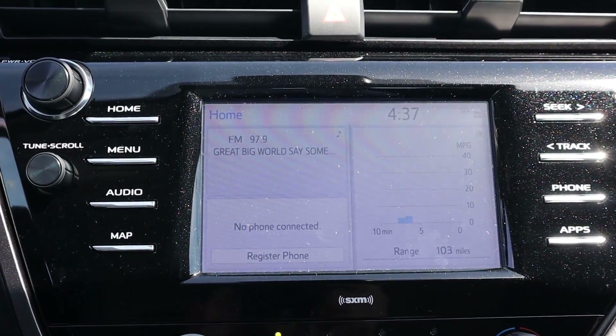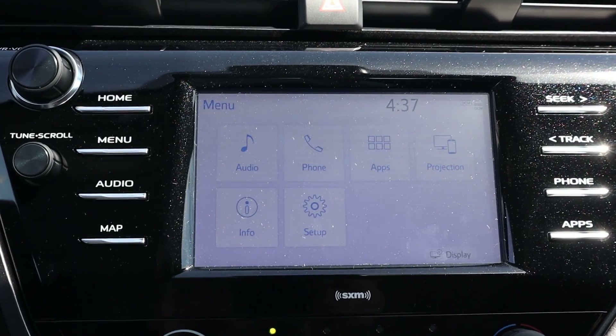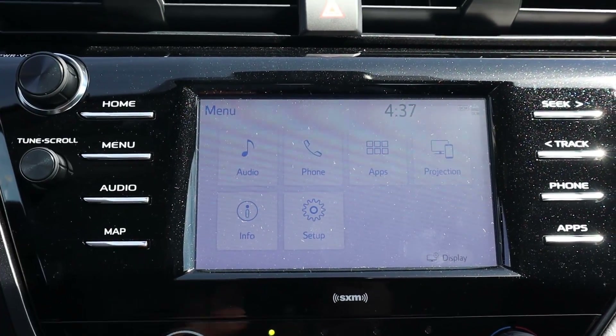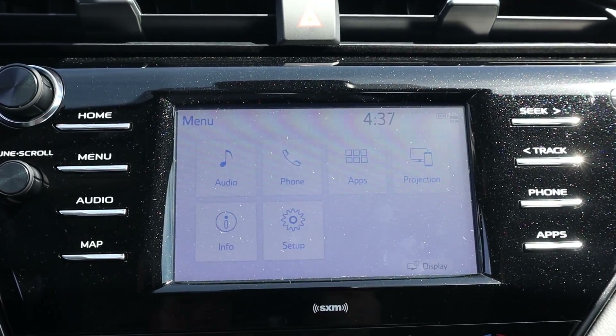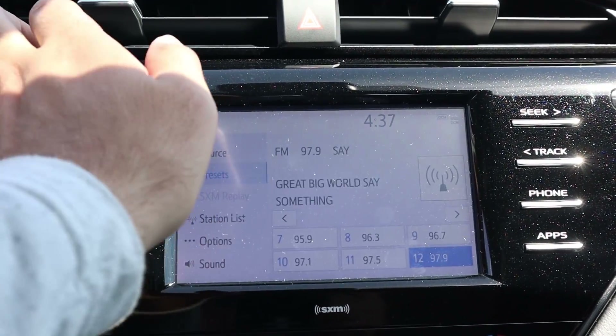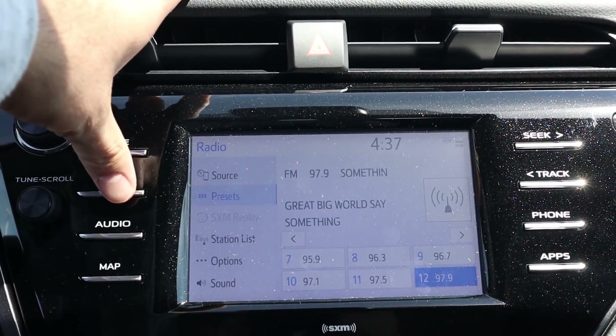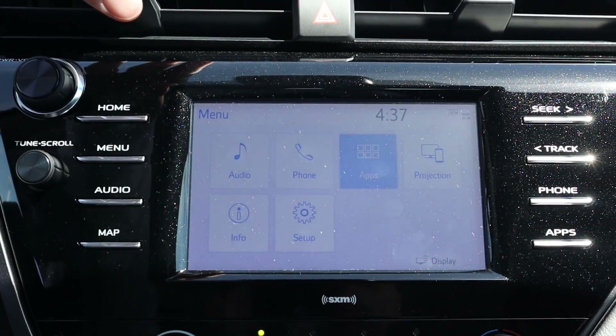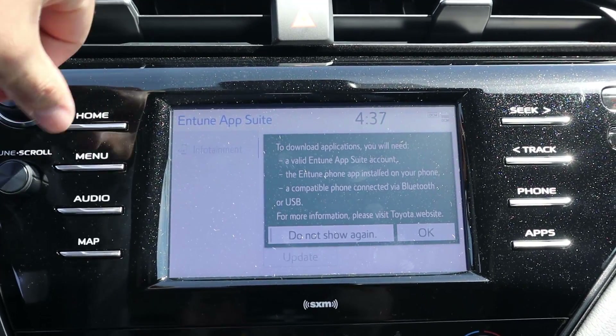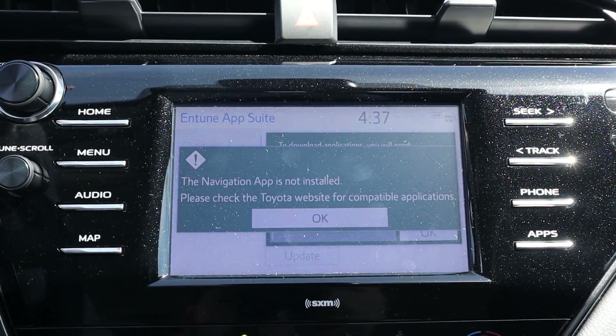The screen response time is actually pretty decent — when you press the buttons, things happen pretty instantly. The screen itself also has solid response time. No music playing today to avoid copyright issues, but the rest of the screen interface is pretty solid.